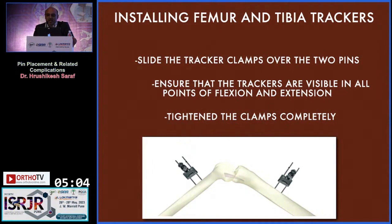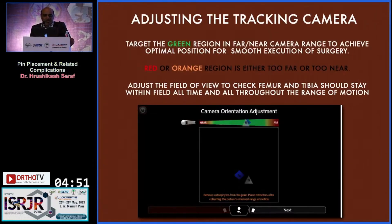When installing the femur and tibial trackers, slide the tracker clamp over the two pins. Ensure that the trackers are visible in all points of flexion and extension, and then tighten those clamps. For adjusting the tracking, the target is the green region within the far and near camera range, to achieve optimal position for smooth execution of surgery.